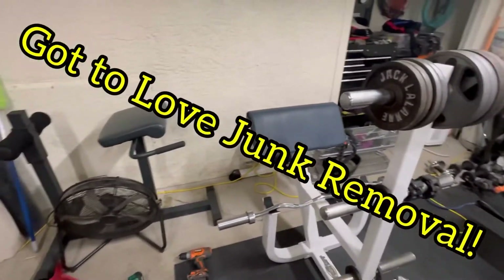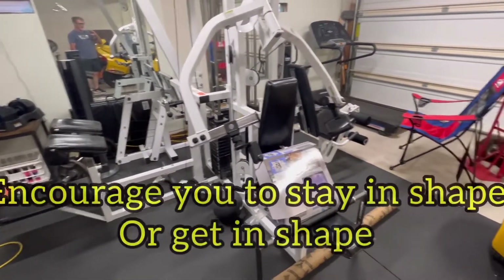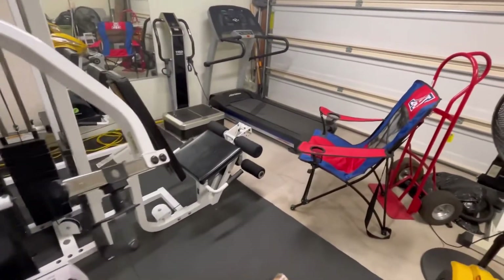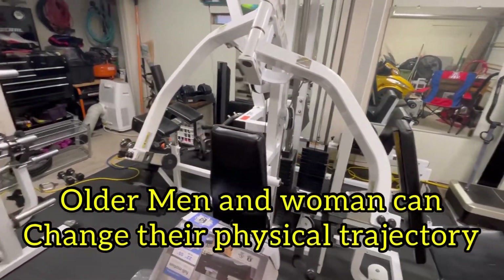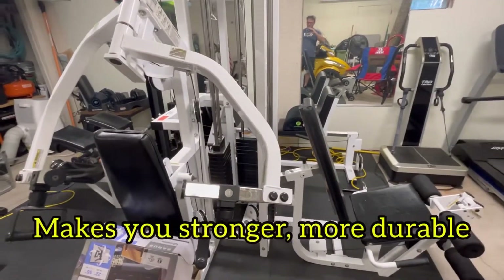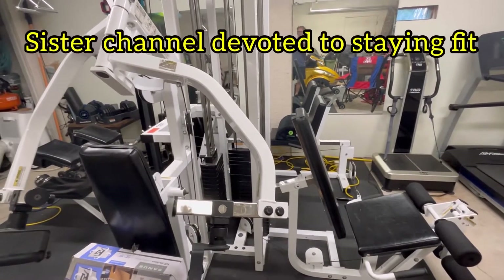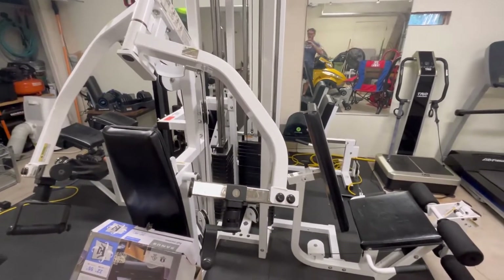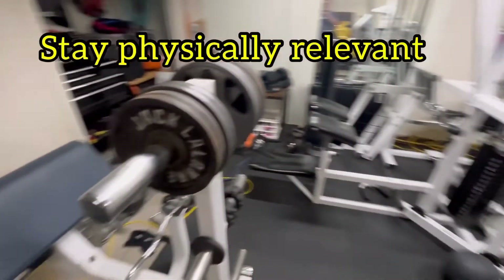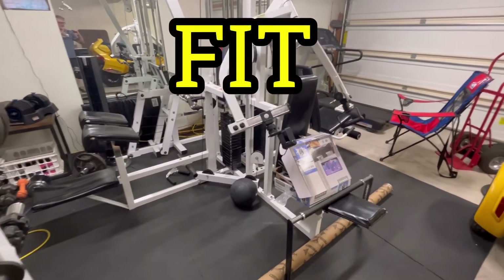My goal here is to encourage not only young people to work out, but also encourage people my age that they can make a huge difference in their lives — with bone density, muscle mass, it helps with breakage, and a number of other things. I'm going to have a sister channel and I'll let you know how that all rolls down the road, but the whole idea is to stay relevant — shape-wise, staying fit and able-bodied.